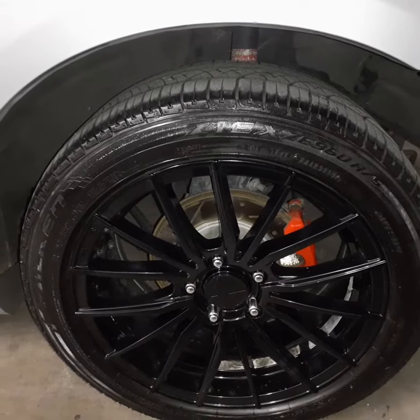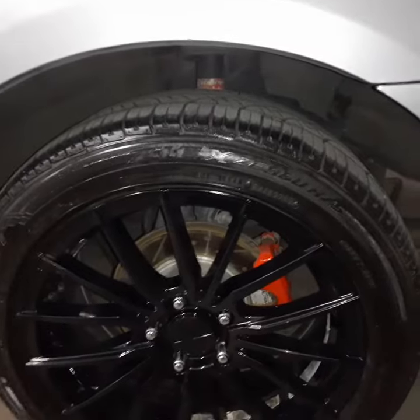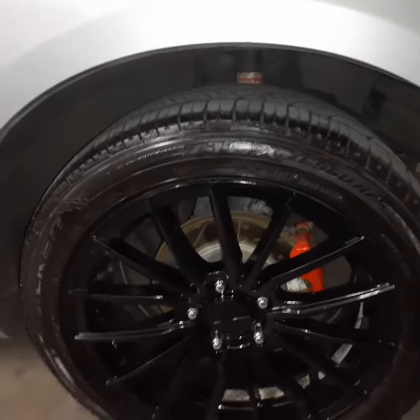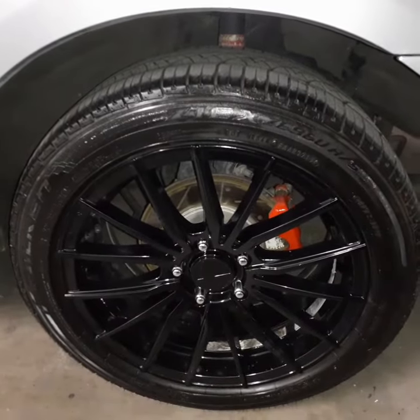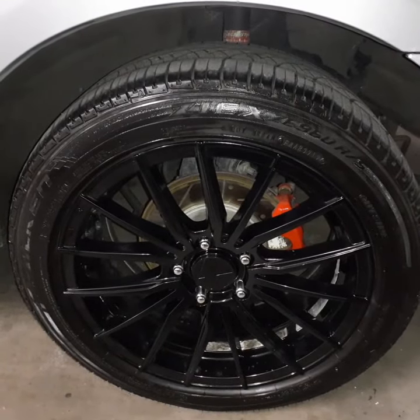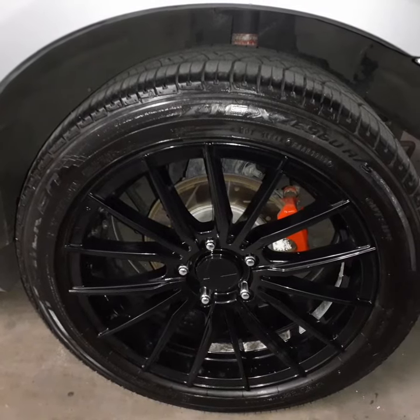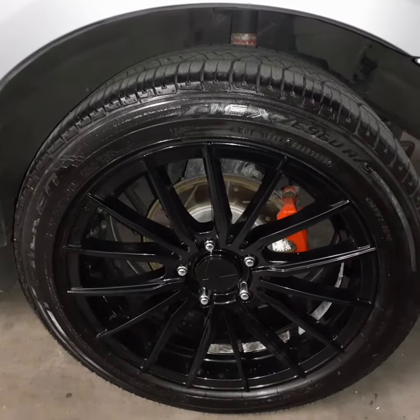Hey, this is a review for some Falcon ZX ZE960 all season tires that are actually at the end of their mileage warranty period. These are 65,000 mile tires. I purchased them at Discount Tire and this set currently has 68,000 miles on it.